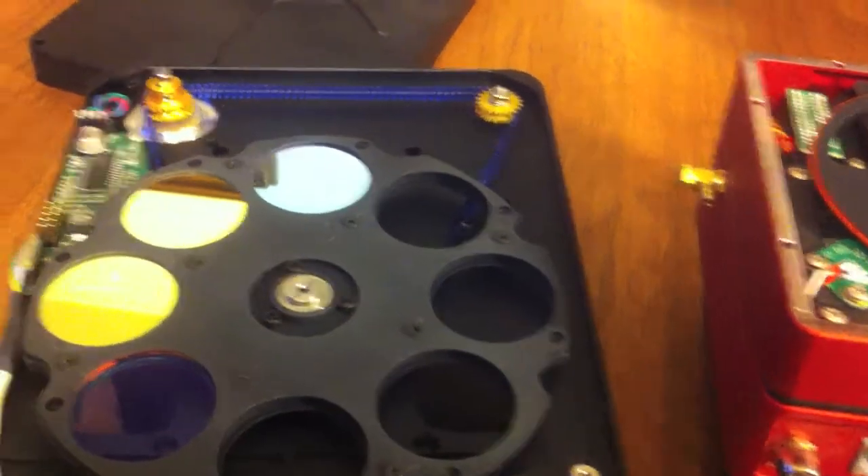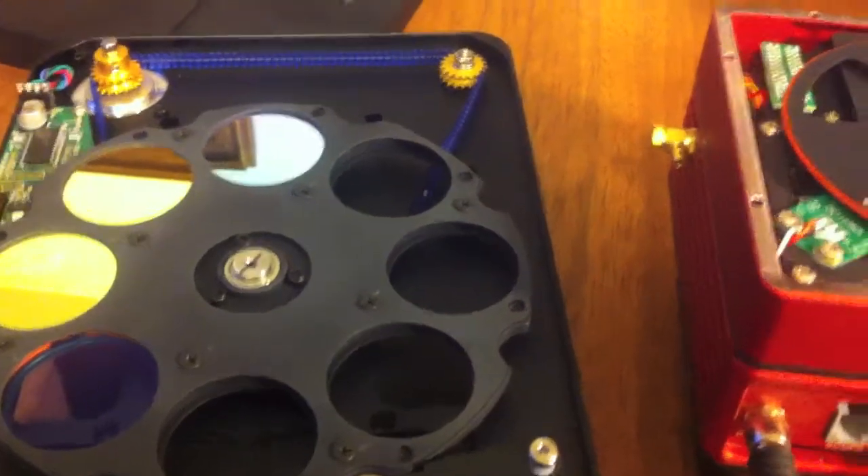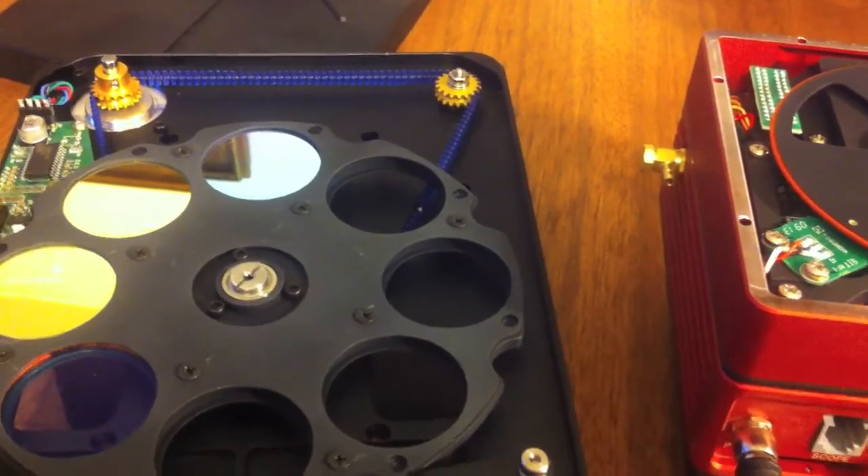And if I connect the camera, let's see if I can get the filter wheel to move. It says it's connected now.